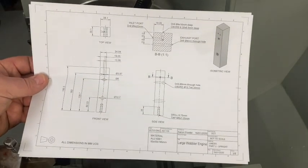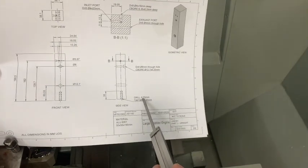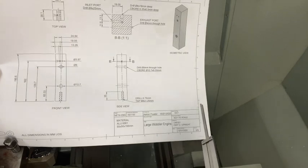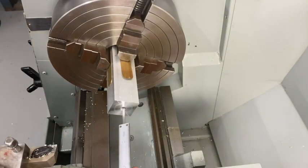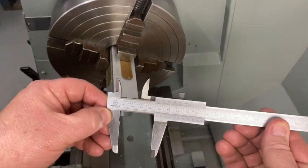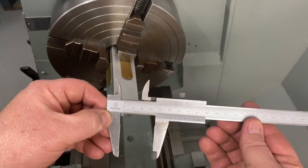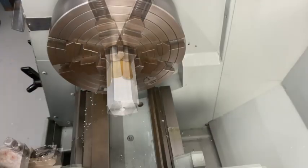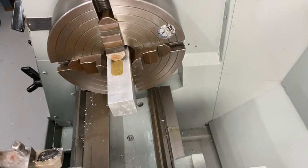Looking at the plan, the depth of that hole was supposed to be 35 millimeters. It says: drill 6.75 or 6.7, tap M8x1.25. I shoved my vernier in to check the shoulder depth and I'm a little long — at 37.3mm — but I'm not worried about that; it's just a hole for a bolt to go through. I've now swapped the part around in the chuck, put my brass shims back to protect it, and let's face this opposite side.